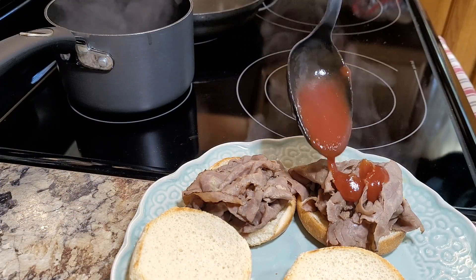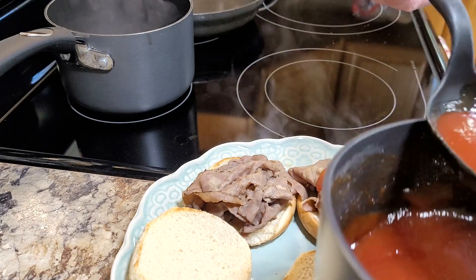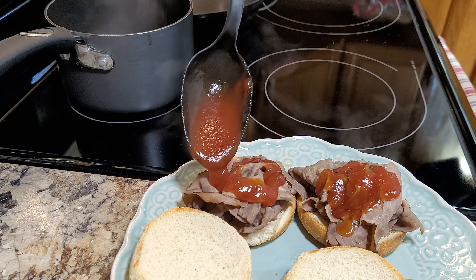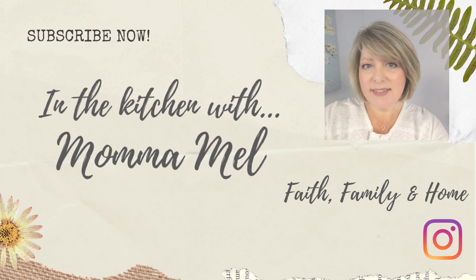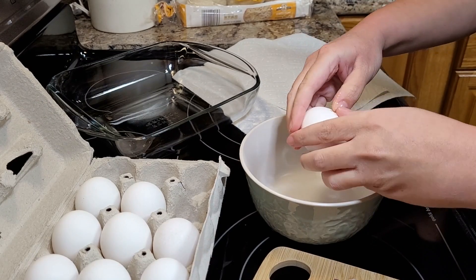Good evening friends, it's Mel and welcome to my kitchen. As always, I want to invite you to come in, sit down and have a glass of sweet tea, take a load off and let me do the cooking tonight. I hope you've had a great week — as always it's been full of activity, fun, and good food.